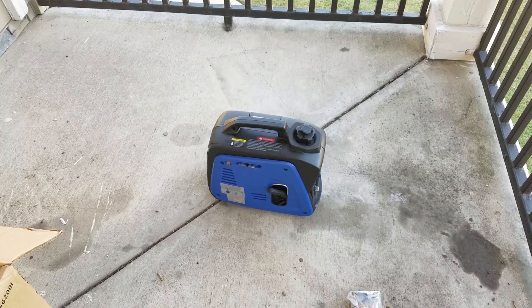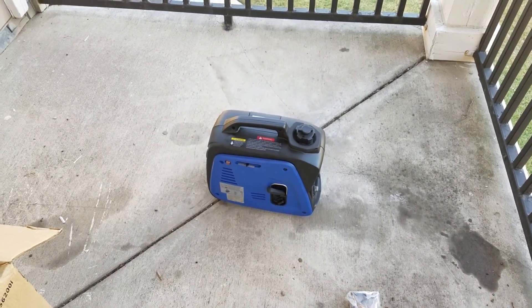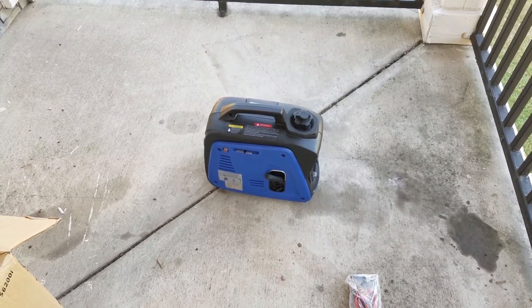I just wanted to give you a quick look at it started. I guess you won't see much more of this until I actually get it in action, but I just wanted to make sure — I chose this because this little generator would start, and it is very, very quiet.